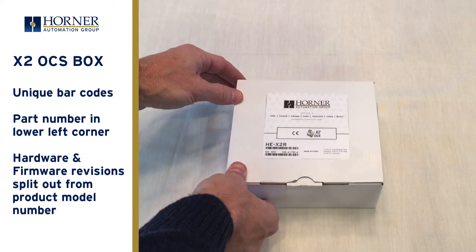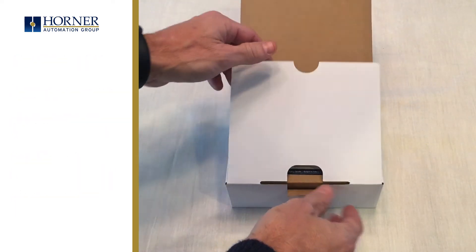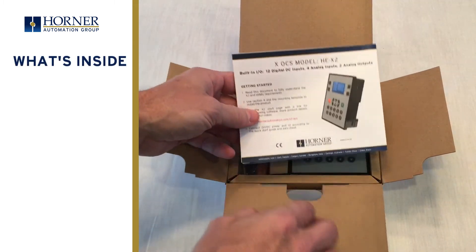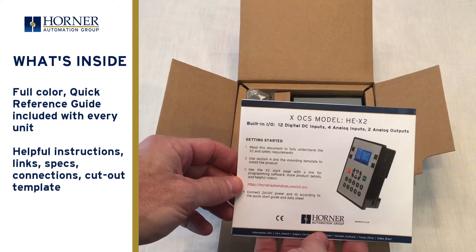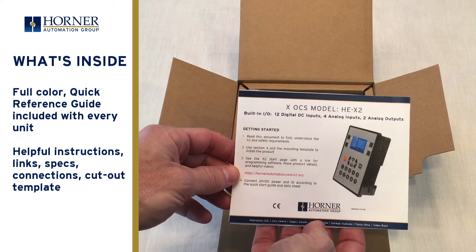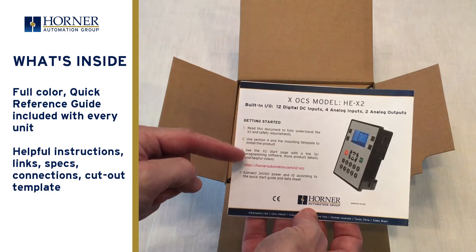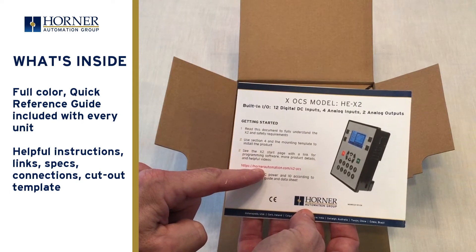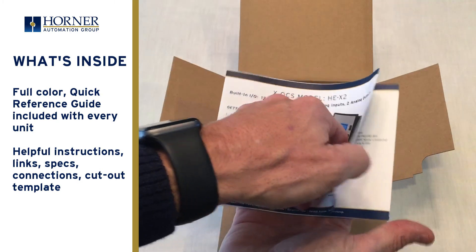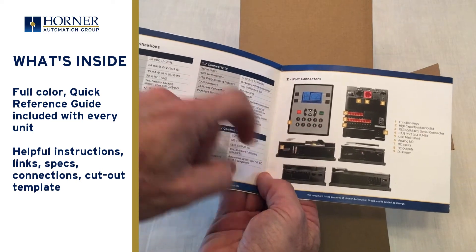Ok, let's open it up. If you look inside you'll notice there is a colored document included — this is the new quick start guide. This is a new document type from Horner to help our customers get their products installed and up and running quickly. Step-by-step instructions are provided along with a website reference where they can find additional information. Once you open it up you'll see complete specifications and a guide to all the connections.